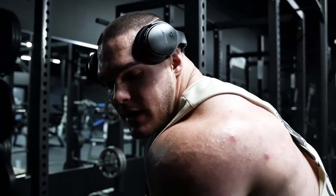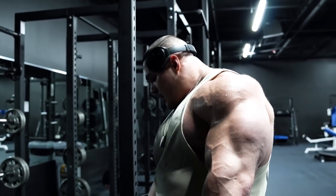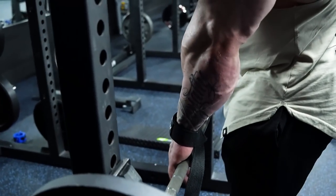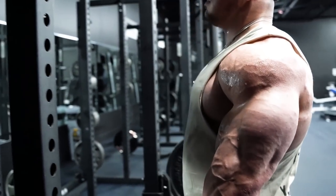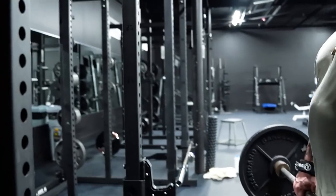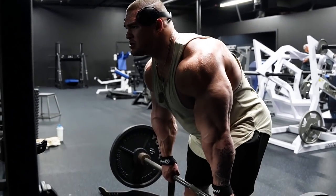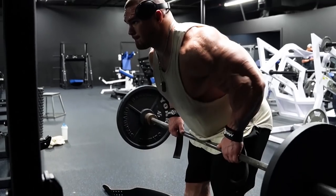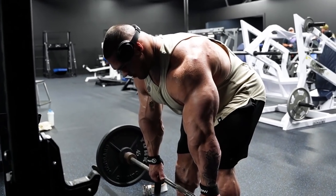Just to recap: when I grip, I like to grip right about shoulder width. Make sure my legs are about shoulder width. Nice hip hinge, come up, back — always 90 degrees.